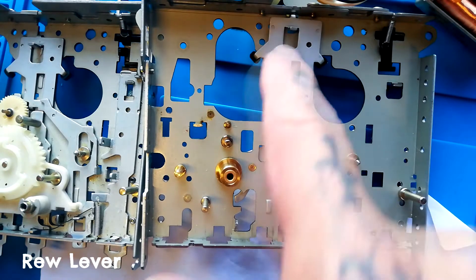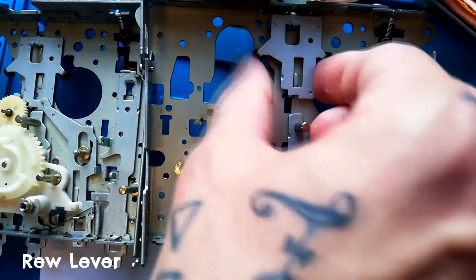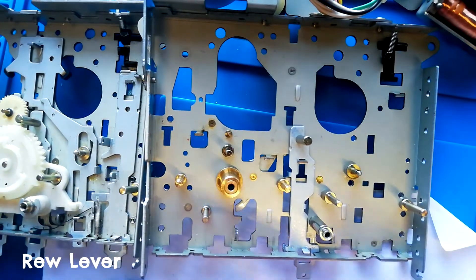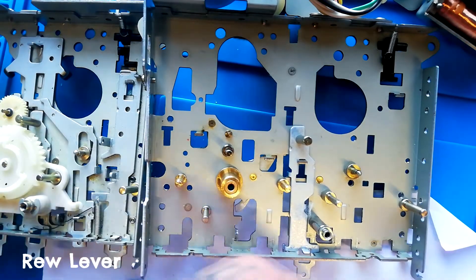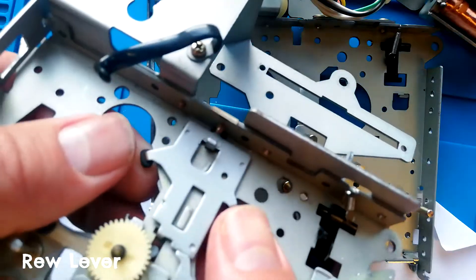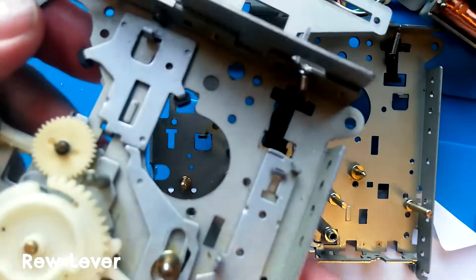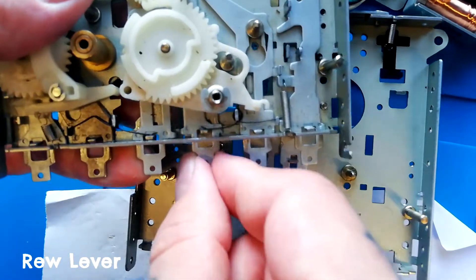Next are the rewind lever and the brake lever above it. You'll find that the rewind lever won't come off until you've removed the cassette spring clip, which is held in place by a washer and a screw. You can see the clip screwing into place there — I can't lift this one up because it's not getting past the end of that screw. That's why you need to lift that out.